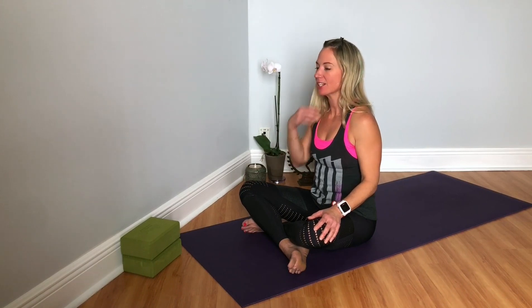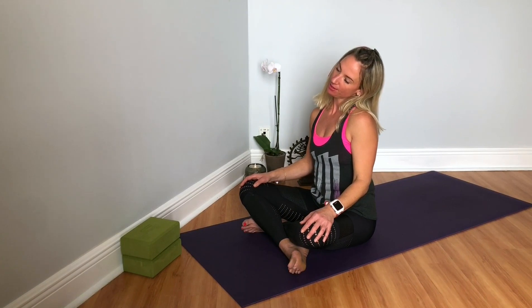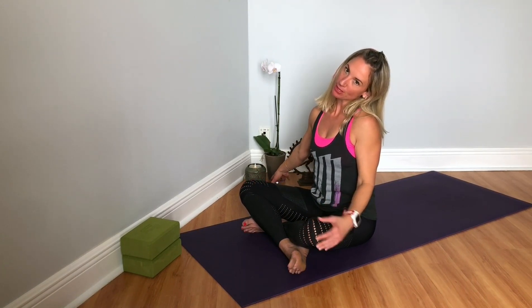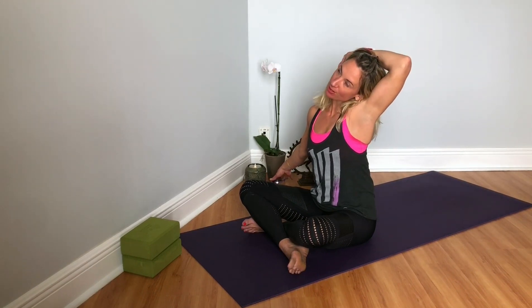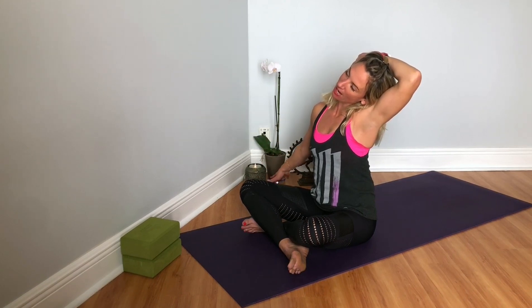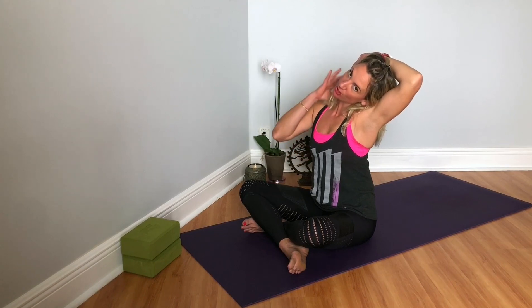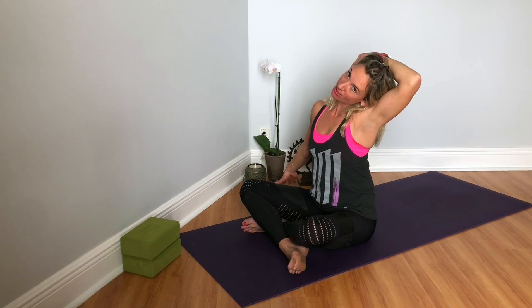Coming to center, we'll take the left ear to the left shoulder and reach the right fingertips out. If you want to deepen this, you can take the left hand, reach around for the right temple, and press your head into your hand. Keep reaching out with the right fingertips. You should feel a stretch to the side of your neck — my neck gets really tight when I'm hunched over on my handlebars for a few hours at a time.